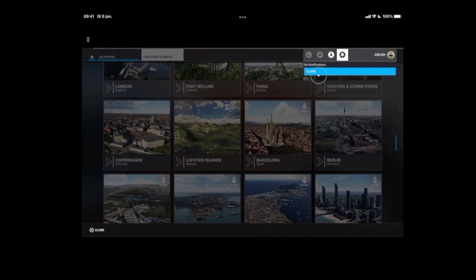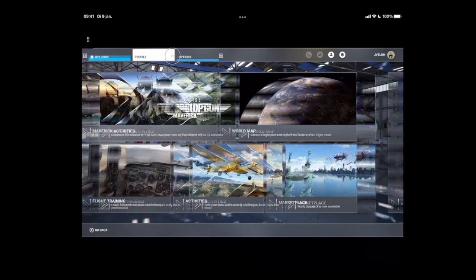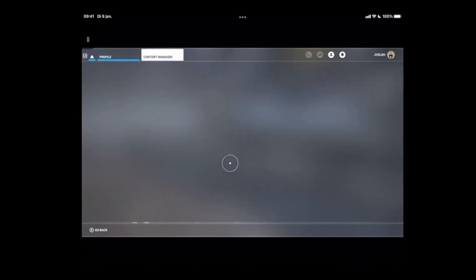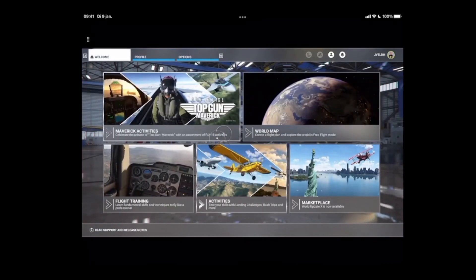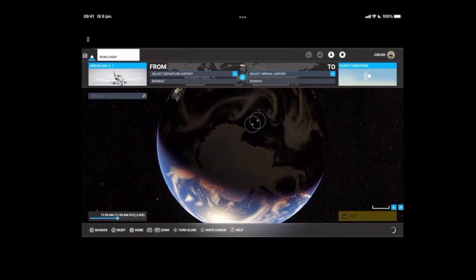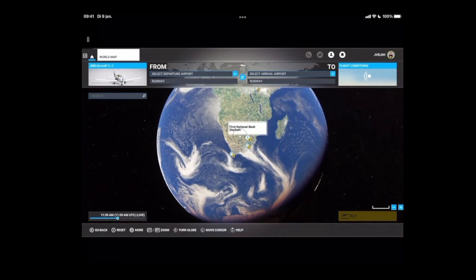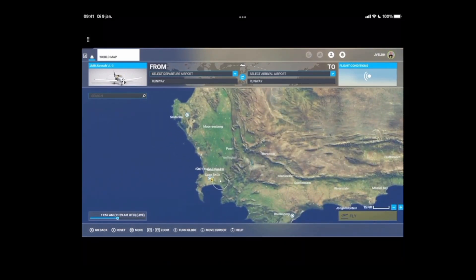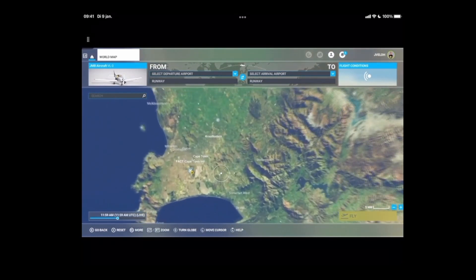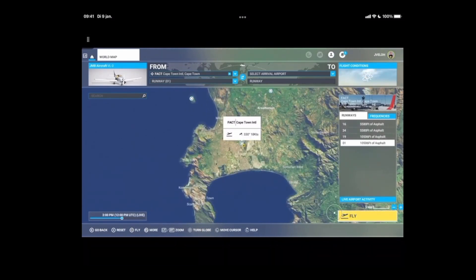The download is still in progress. Let's go to the profile and then the content manager to check — it's still downloading but it goes pretty fast. So let's start from the world map and fly a suitable departure spot. Let's go to South Africa — it has a nice airport. We're going to depart from Cape Town International; let's set it as departure and fly.